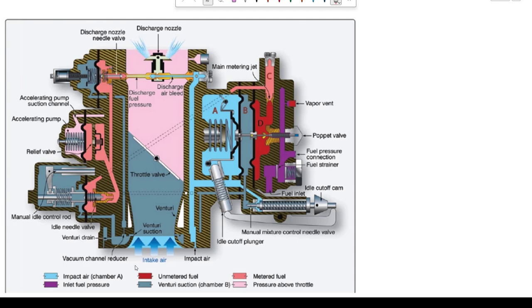This is an updraft carburetor, so the air is going to come up through it and on into the engine. Getting familiar with the components, we have a Venturi built in right here. Remember, this is a cutaway, so the Venturi is actually round and represents on both sides.